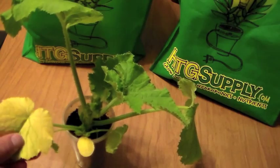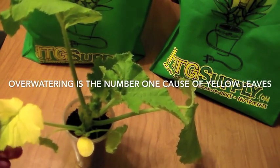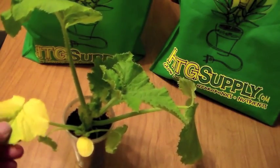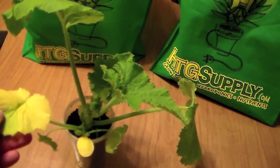Yellowing leaves are not the end of the world. Oftentimes it means you're over-watering your plants or that they're not getting enough light. The lower leaves yellowing — that's a normal thing, don't worry about it. If your plant is flowering, that's also a normal part of flowering — the yellowing leaves.